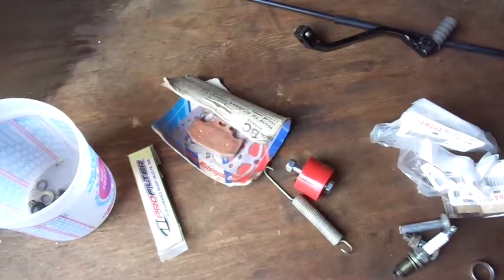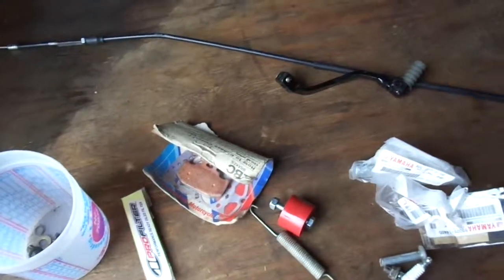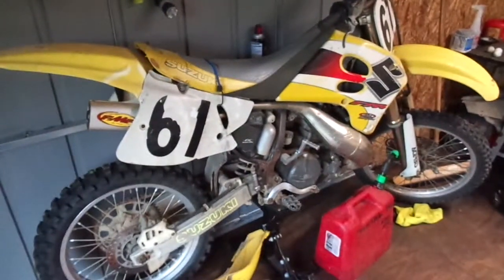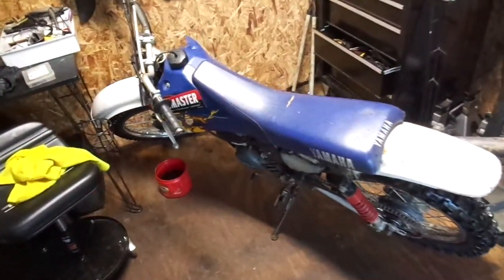He also gave me a gas can. I did pretty good on this deal. The RM has some good tires on it, and this one has good tires on it too. I'm not disappointed — I think I got a great deal, and that guy seemed happy with what he got, so fair game to everybody.